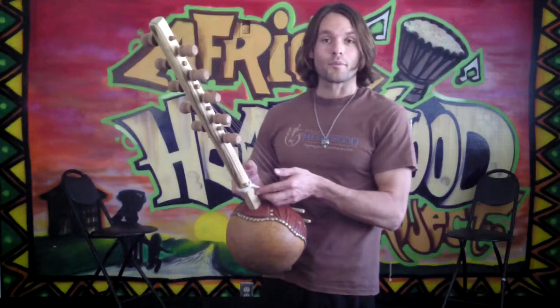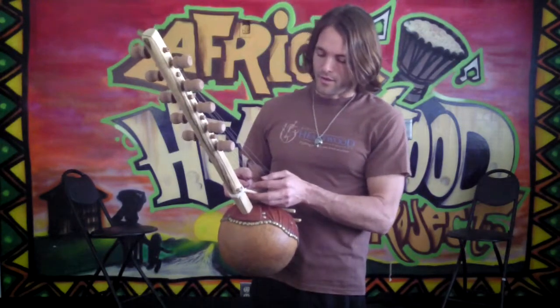Now, I'm not by any means an accomplished Ngoni player, but I'd like to demonstrate the sound for you.